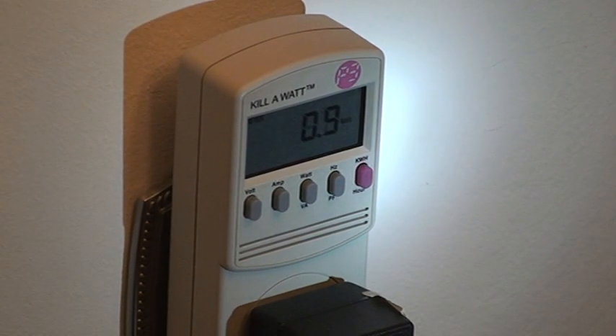Folks, you've got to see this. I just found something absolutely fantastic about this setup. Right now I've got this hooked up to a wall wart and I'm getting 0.9 watts — that's the power that the wall wart is drawing.